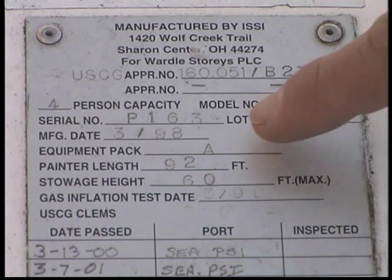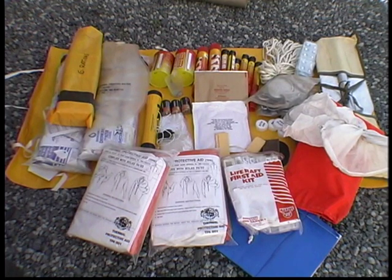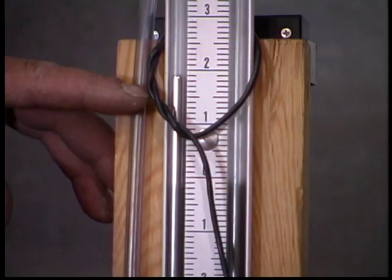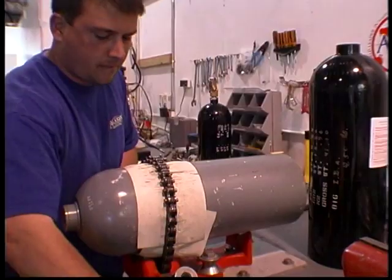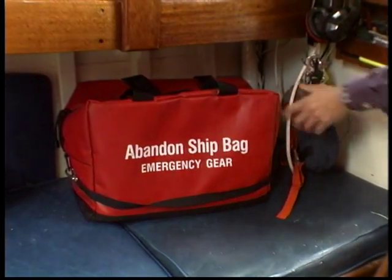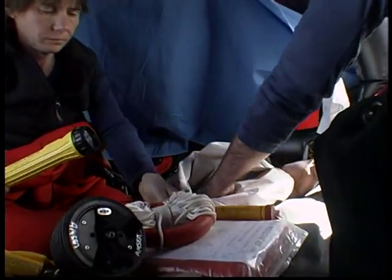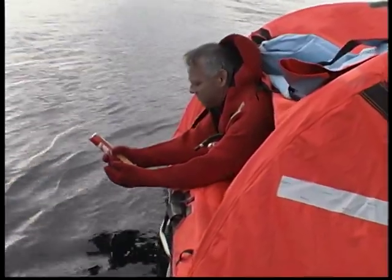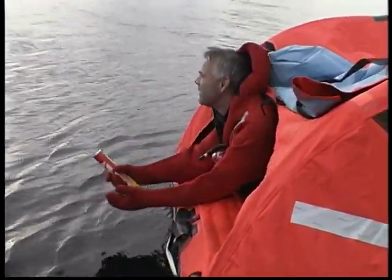Your life raft canister will be stamped with the type of pack it contains. Know what kind of pack is in your raft and what it contains. During your life raft's annual inspection, equipment is checked and replaced if needed. Make sure your life raft repacker is factory authorized for your brand of life raft to ensure a proper repack. Your vessel should have an abandoned ship bag with supplies to add to your resources.